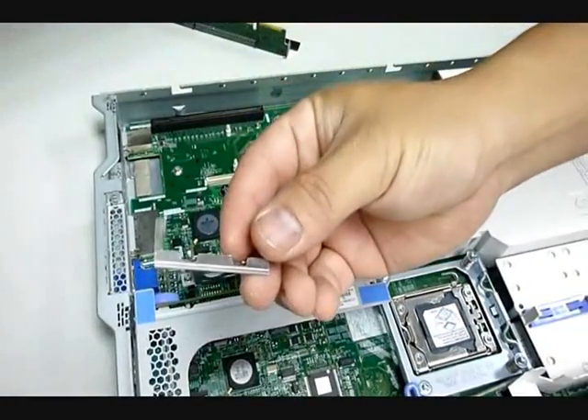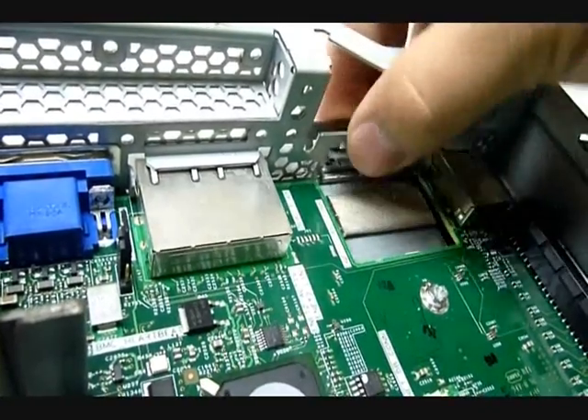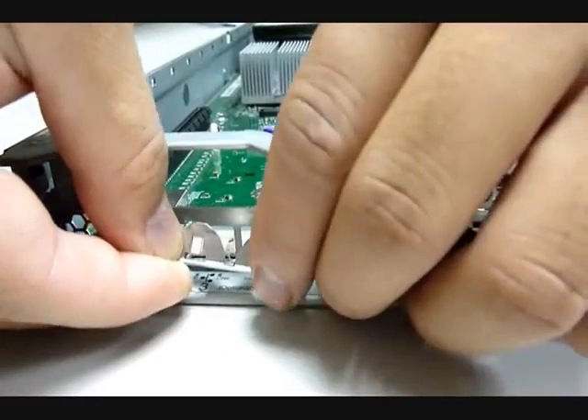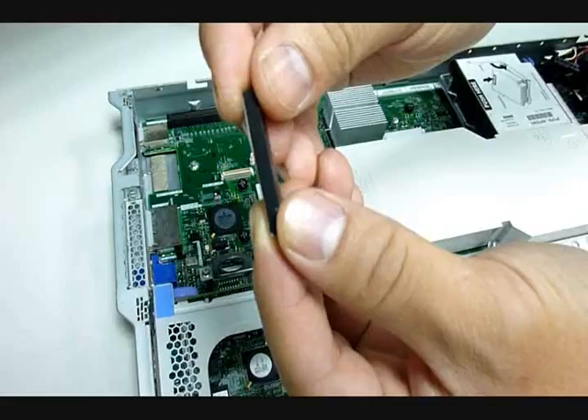This is the middle clip that holds the PCI-NIC card in place. Insert the middle clip into the RJ45 connector opening, then insert the top part of the middle clip into the opening. Note that when installed properly, you will hear a click sound.